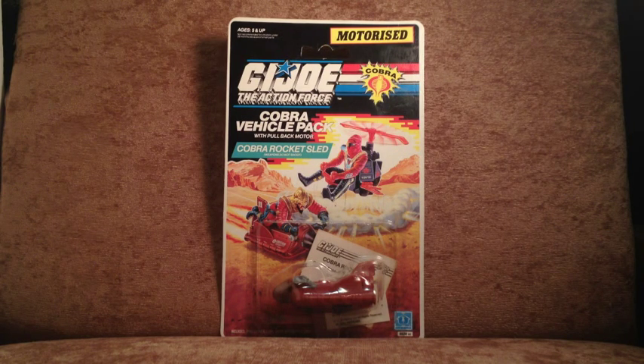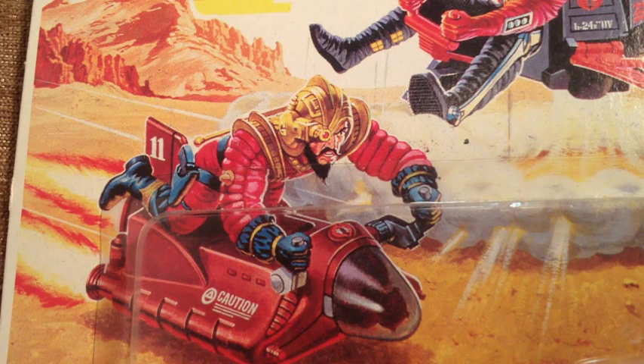We see some lovely card art, which was repeated for the rocket sled or the helipack. We see the Astro Viper doing anything but moonwalk or spacewalk — he's flying his little copter — and Voltar, Destro's general, is scooting along the desert floor on his red suicide mobile. Is that a look of grit and determination or stark terror? You decide.